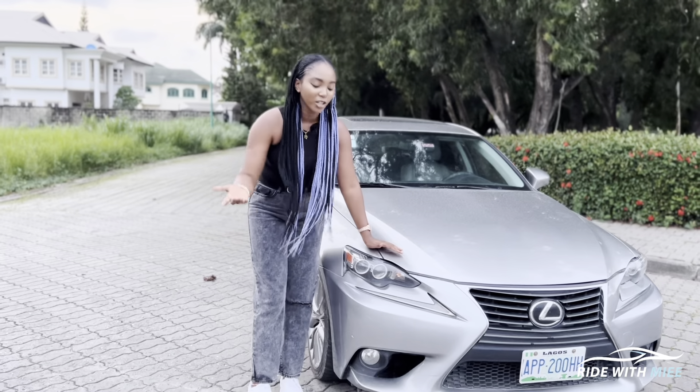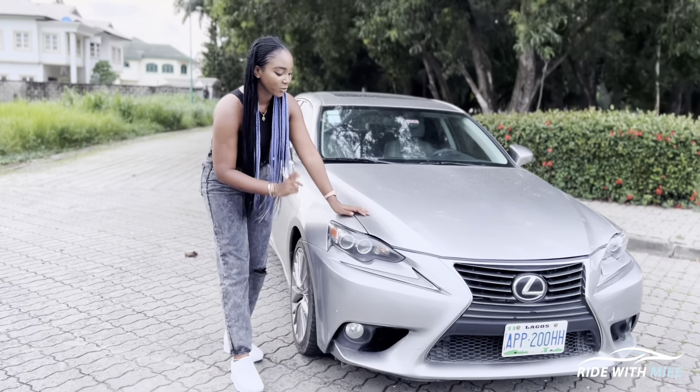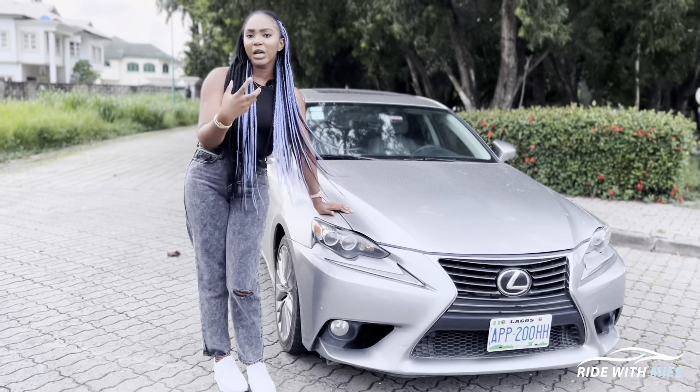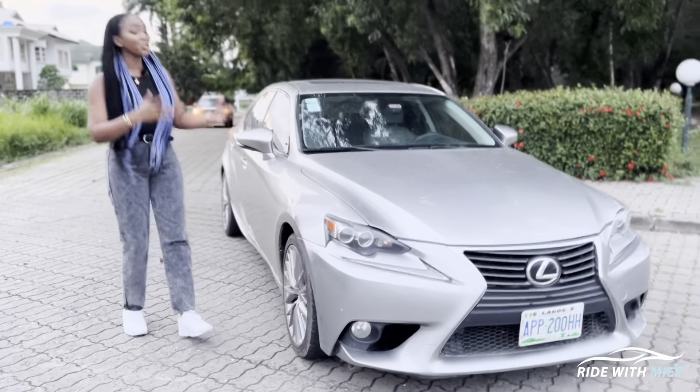The front fascia of this car is entirely different — you have a different grille and a different front bumper. If we go to the rear, what is missing is Lexus's elfin design. Nonetheless, you still have the pre-facelift era taillights right here and two exhaust tips, which make sense given what we have beneath the hood — which I'll be telling you about later.